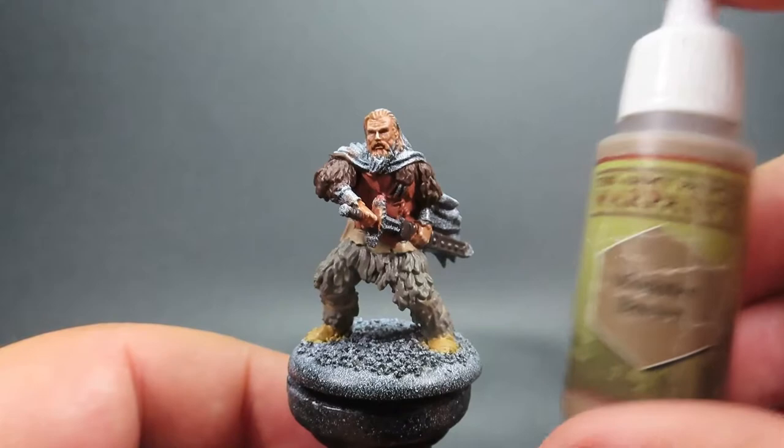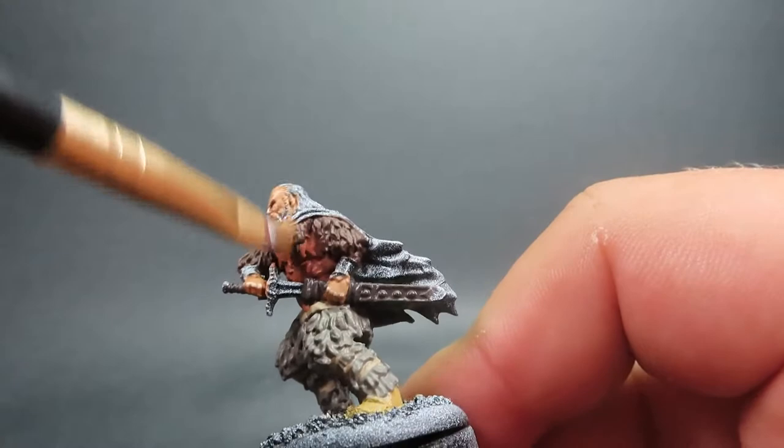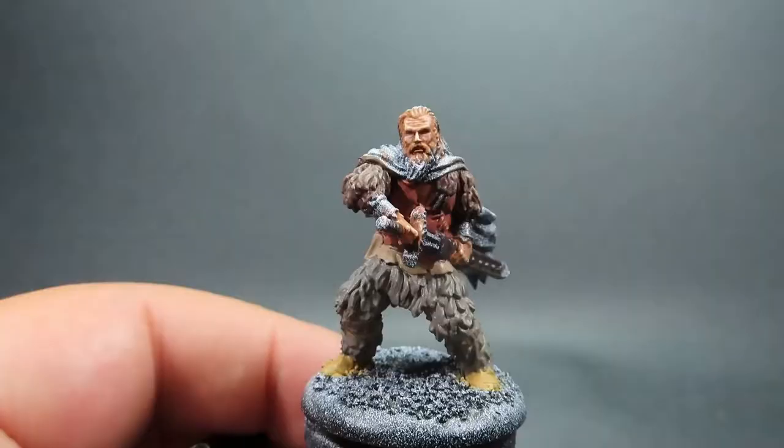Then once we have that complete, we're coming in with Monster Brown — a nice light brown — as a dry brush, dry brushing it over the bare fur areas. Just giving it some quick, rough dry brushing to achieve that highlight effect, like the sun is bouncing off and hitting it.